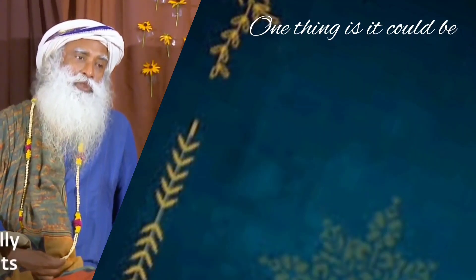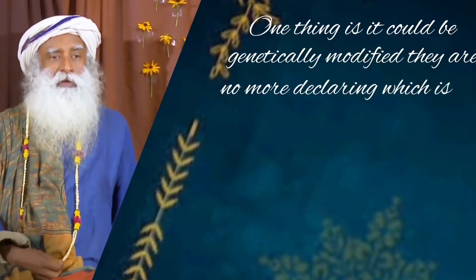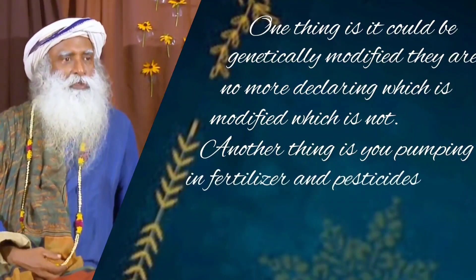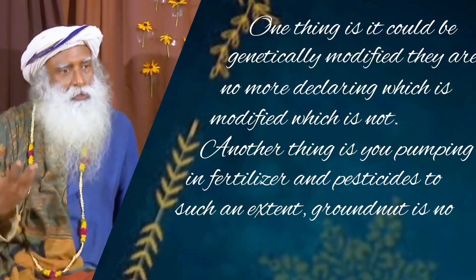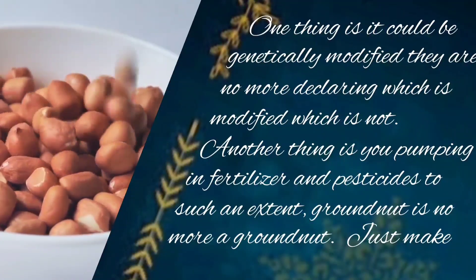One thing is, it could be genetically modified. They are no more declaring which is modified and which is not. Another thing is, you're pumping in fertilizers and pesticides to such an extent, the groundnut is no more a groundnut. Just make sure it's a more organic thing.